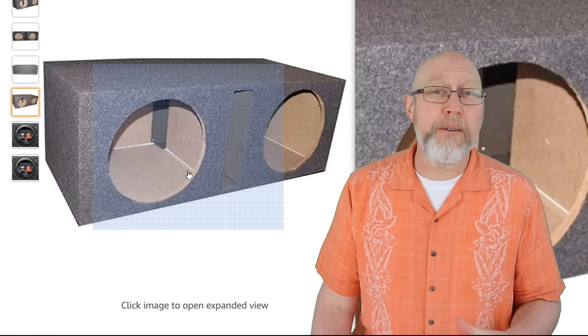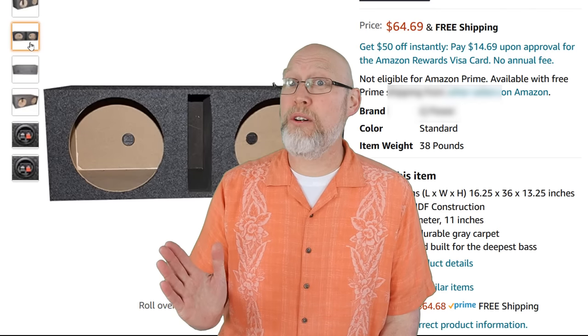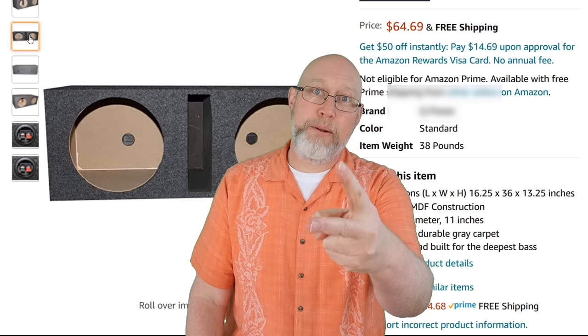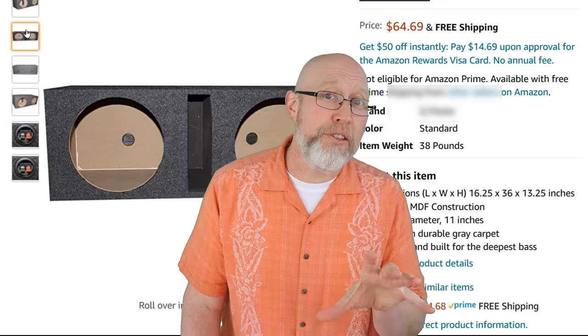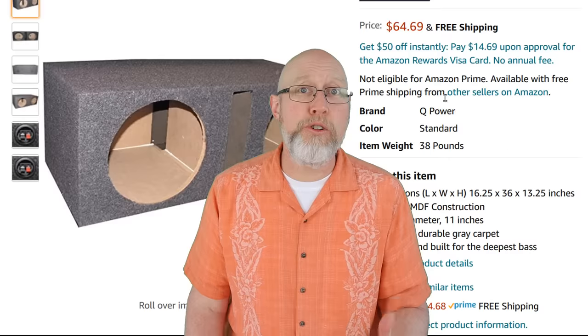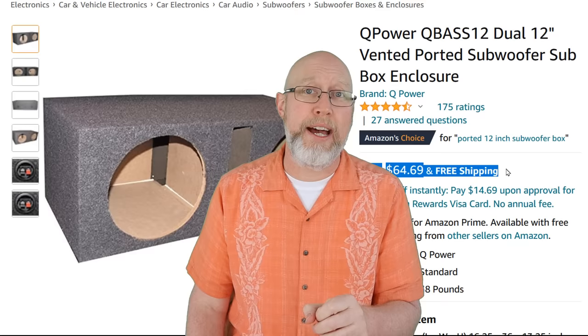And the baffle is simply too thin to hold your subwoofer. The baffle is the weakest part because it has a giant hole in it. This box will probably work fine on a lightweight subwoofer with low power. The second big problem with this box is the internal airspace is not listed, so you have no idea if your box is going to be a good match for your subwoofer. Don't buy an enclosure that doesn't list the specifications — you need to know that.